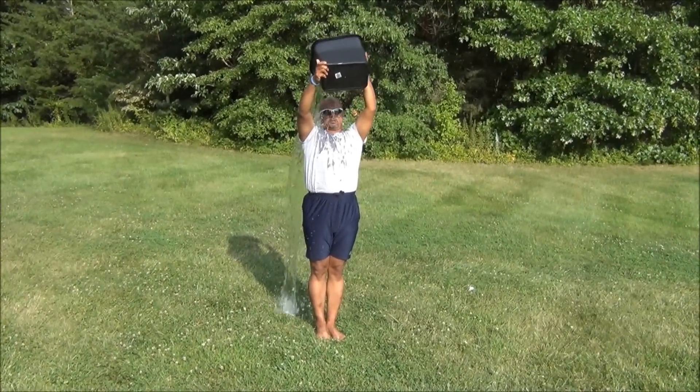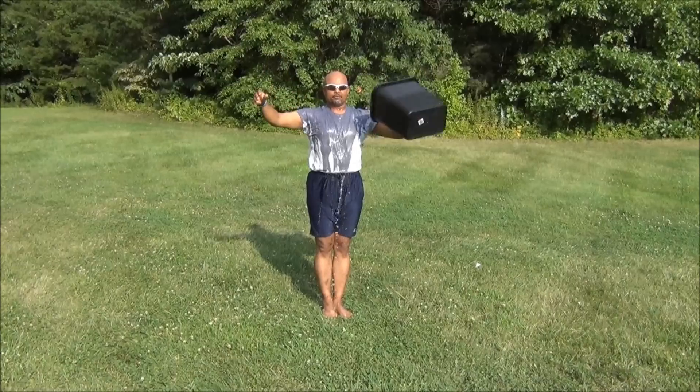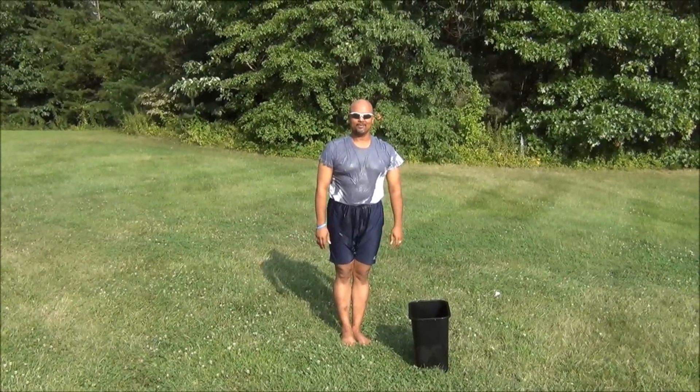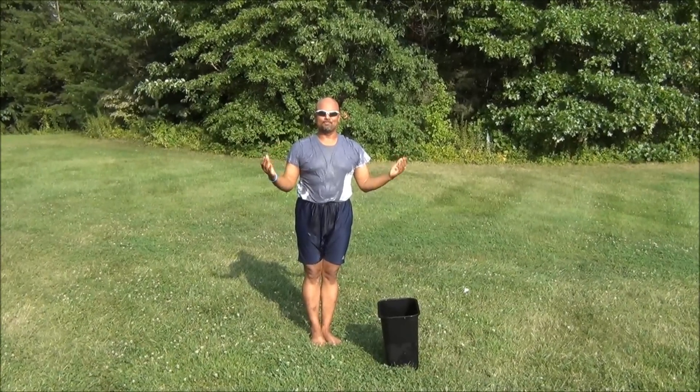He has done it! I hope your three friends are seeing this and they should be ready for the challenge. This is the ALS ice bucket challenge.